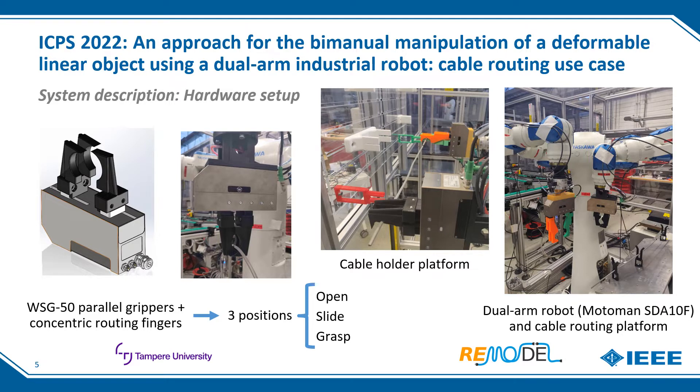The developed system is hardware agnostic, meaning it would work with any dual-arm robotic platform with enough reachability. This is possible thanks to its high reconfigurability, adapting robot movements to keypoints and dimensions of work cell components, trajectory planning in Cartesian space, and the use of ROS as middleware. For the cable routing use case implementation, a Motoman SDA dual-arm robot equipped with WSG50 parallel grippers with concentric fingers allowing three positions — open, slide, and grasp — was used, along with a cable holder platform and a cable routing platform with guides.